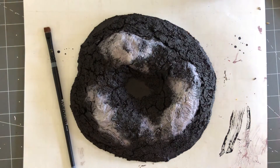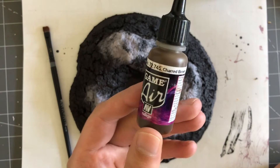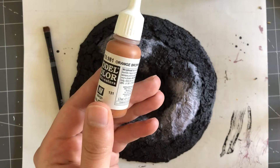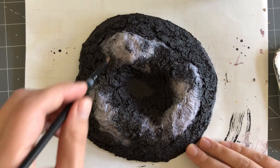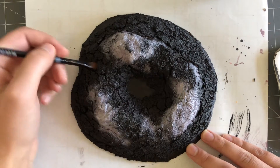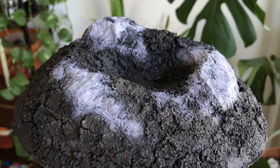To paint the dirt part, I dry brush on Vallejo's charred brown and incremental amounts of orange brown. I only use a couple of drops of each, so I don't mind using my nicer paint for this section. With that, the painting is basically done and it's now time to add some vegetation to bring it to life.